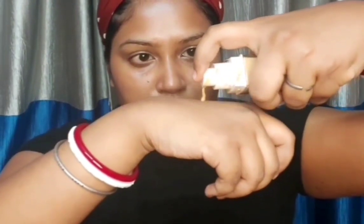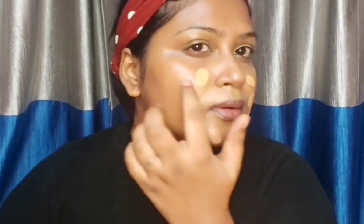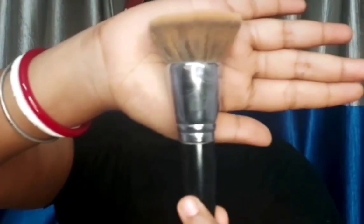For the foundation I am going to use Maybelline Super Stay 24 Hours Full Coverage Foundation. This is a really very good full coverage foundation, in the shade 312. I'm dotting it all over my face, taking it into my neck area also. To apply it I'm using PAC 252 brush.